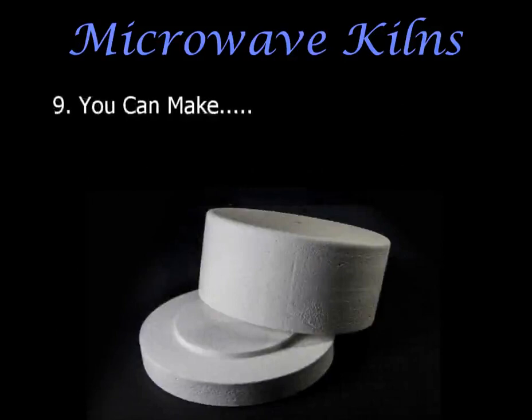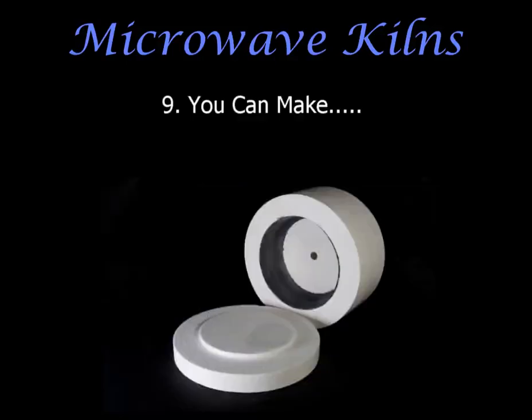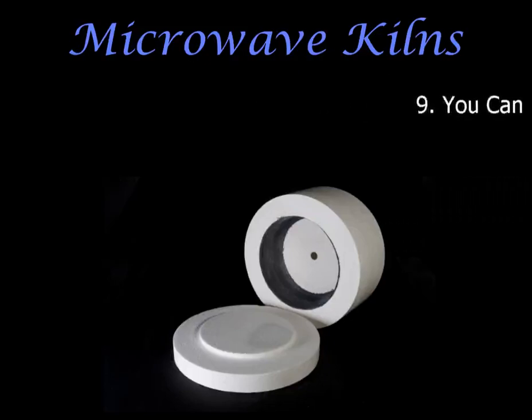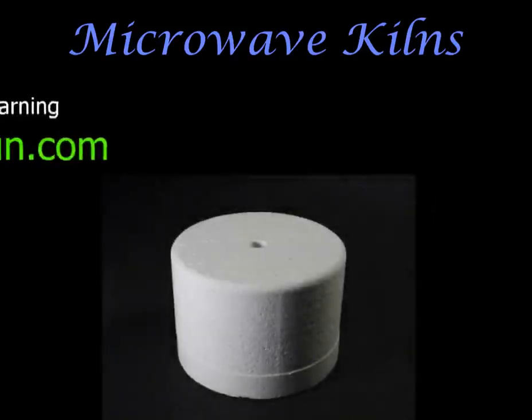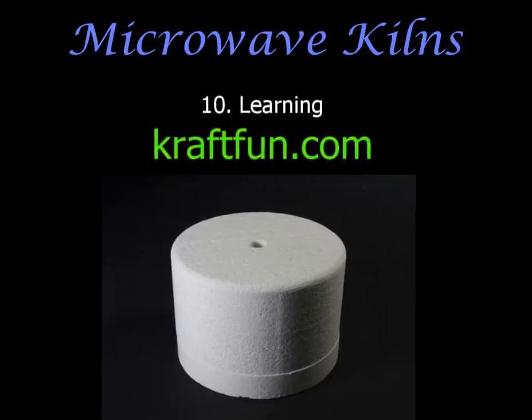Typically, microwave kilns are used for melting glass, fusing, fire polishing, slumping, and kiln carving. They can also be used for enamelling. You can fire ceramics in the microwave kiln to make jewelry and other small objects out of clay, and they can even be glazed. You can now also fire silver clay — that's PMC or Art Clay Silver — in the microwave, which is exciting, but you do need to learn how this is done so that you don't hurt yourself or someone else.